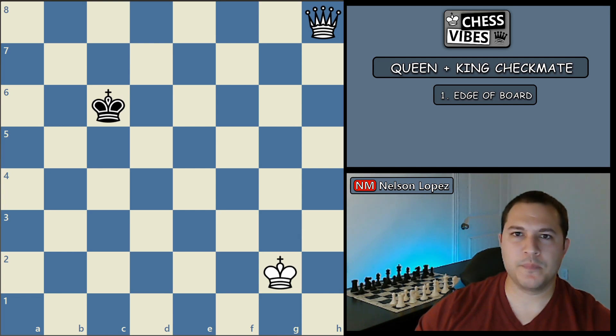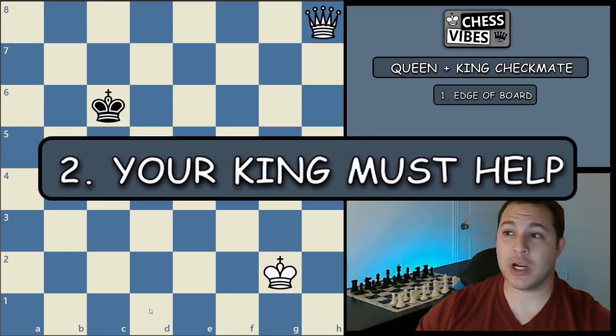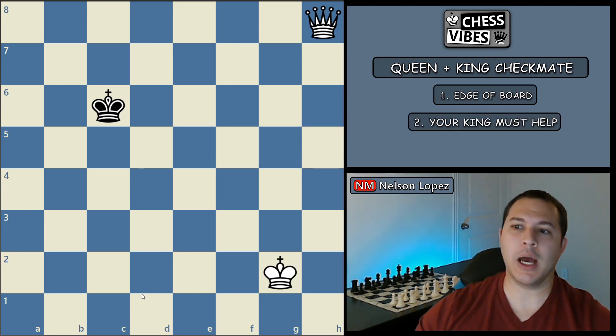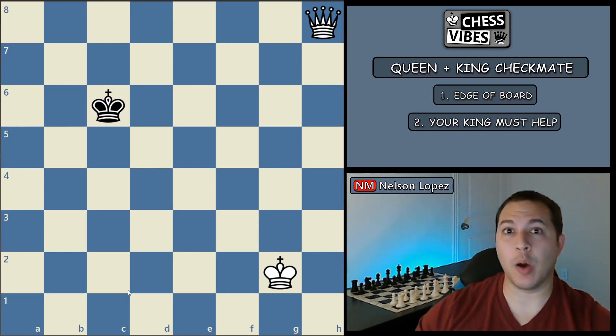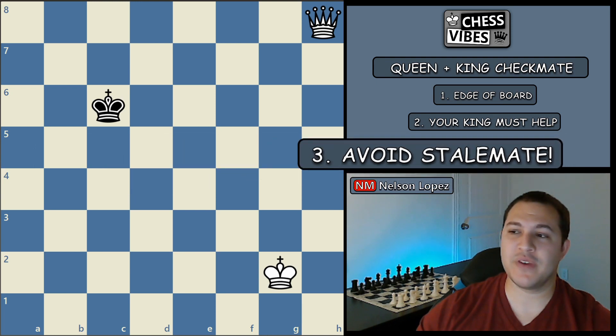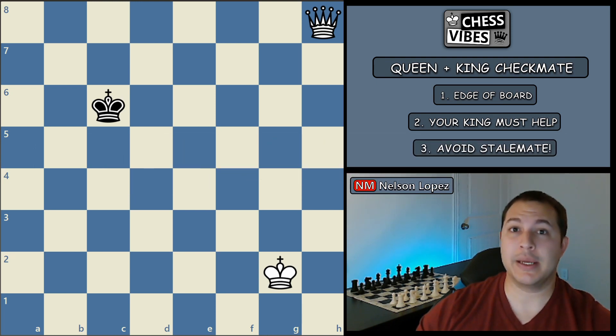The second thing you need to remember is you have to use your king to help. You cannot checkmate with only your queen. The queen is a very powerful piece and it can do a lot, but it's not good enough to get checkmate on its own. The third and final thing to keep in mind is that you do not want to get a stalemate. You have to be careful because it's very easy to do that with a king and queen if you're not paying attention. Stalemate is just like checkmate, except instead of the king being in check, nothing's attacking your opponent's king — that's a tie game, a draw. And you don't want to draw if you have an extra queen.